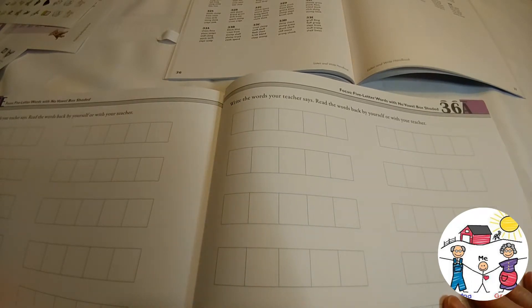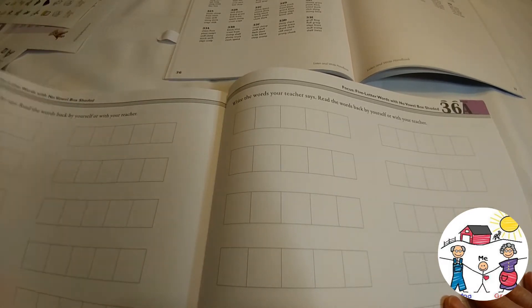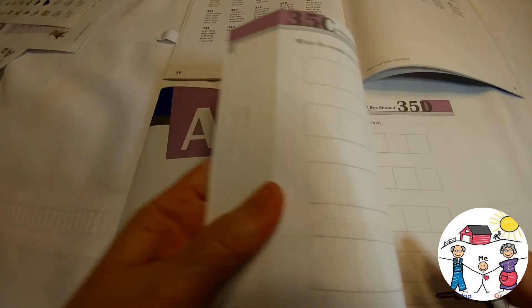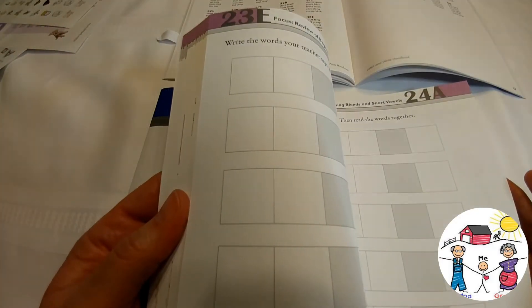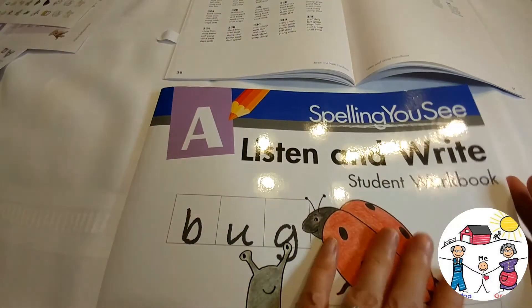As you can see, there are tons of handwriting and printing practice along with learning how to spell at the same time. For her, she really does well on anything where she can see it, say it, and do it — that's how she learns best, through multiple sensory approaches. So there you have it: how I'm going to combine spelling and writing for this curriculum.